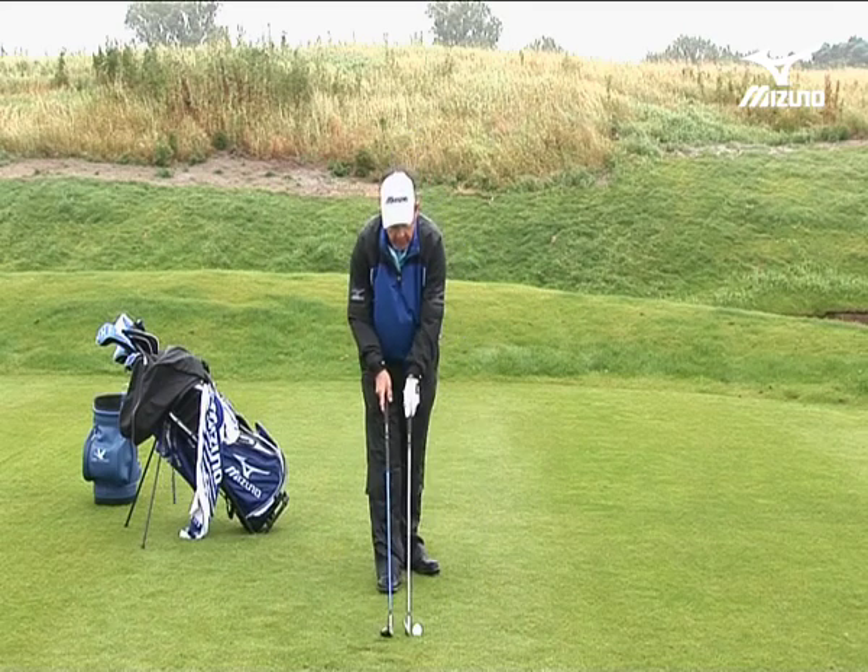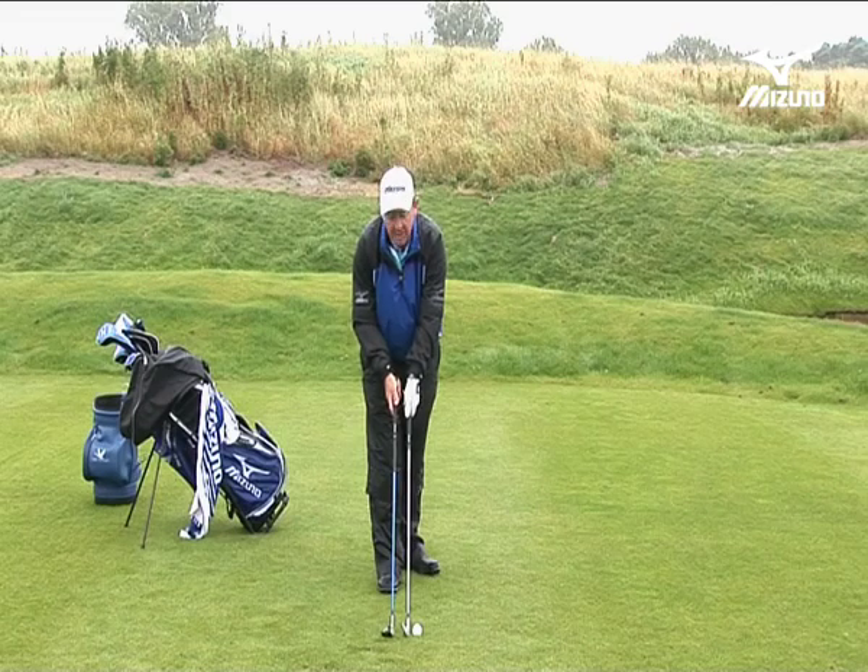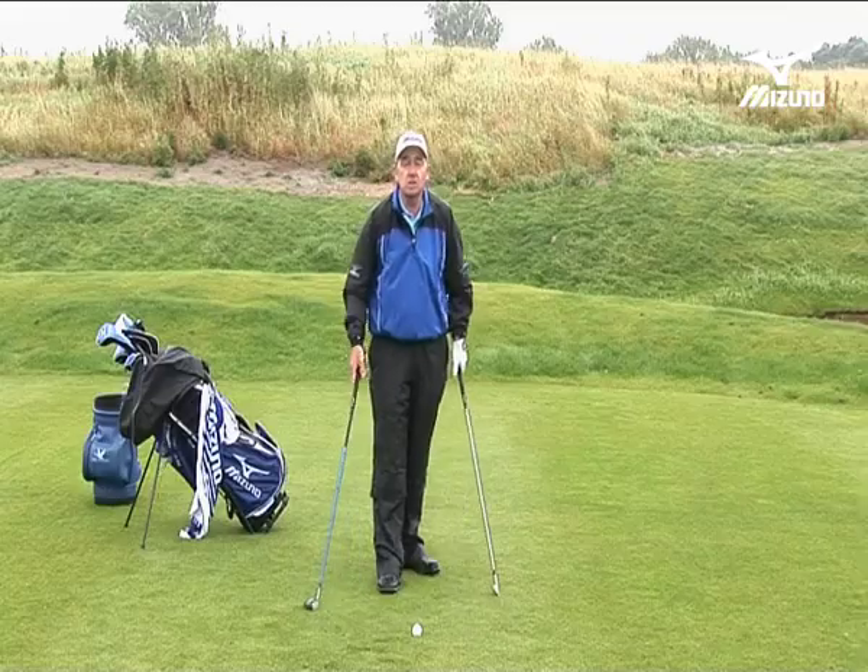Let's contrast that with my hybrid club. Here, a 23-degree hybrid club — as that comes into the ball I can get more of a sweeping action. So let's imagine a scene where I'm hitting to a flag that's tucked behind a bunker. I need to get the ball in high to make it land softly. I think I'd have more chance going with the hybrid than with the long iron.